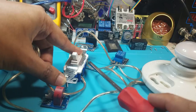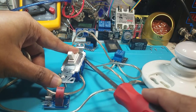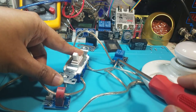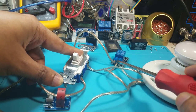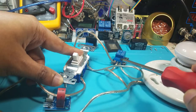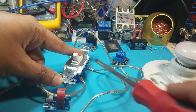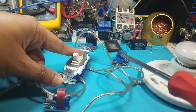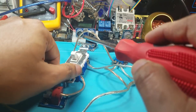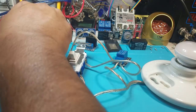Next, we unplugged the wire that was connected directly to the bulb and connected it to the relay at the center common pole. Then from the default pole connected to the center pole, we ran a wire to where the device wire was originally, and put another short wire on the other side of the relay pole. That's all we did.